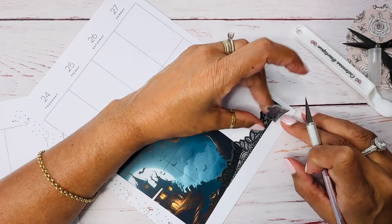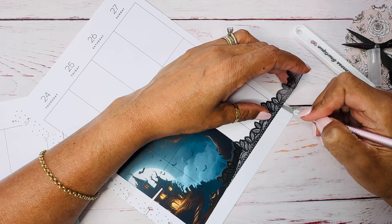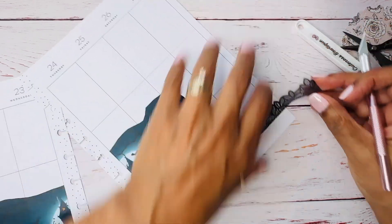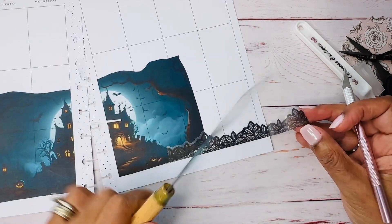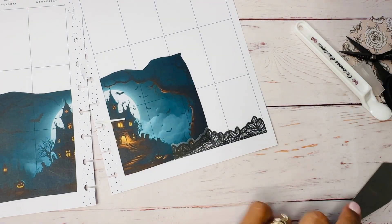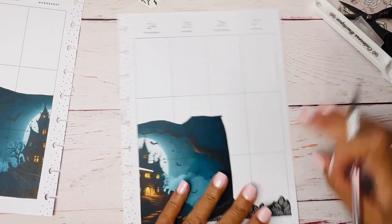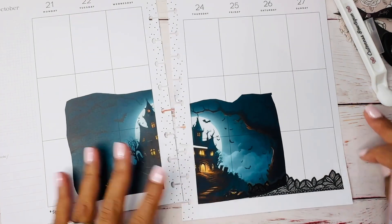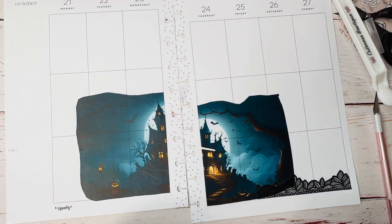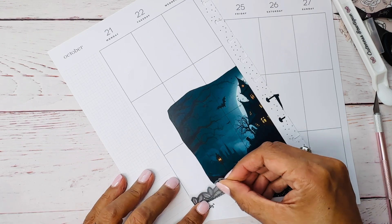Oh, it didn't cut deep enough — it felt like I was cutting through everything, but when I try to lift it, it's like nope. Come on, seriously — this is supposed to be relaxing! Not sure how I feel about that but we're gonna carry on. I'm going to do the other side the same way. I probably can just use what I have left over; I don't think I need to use that other one.